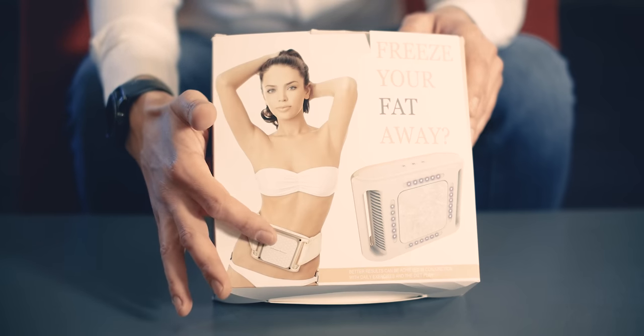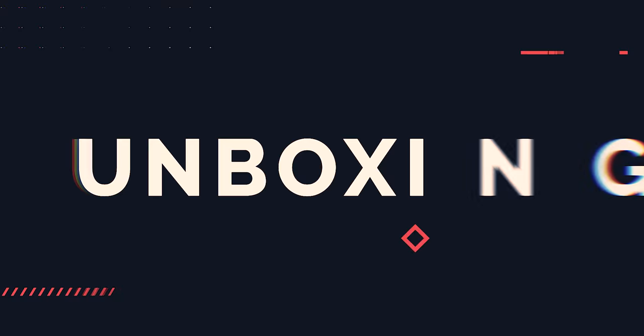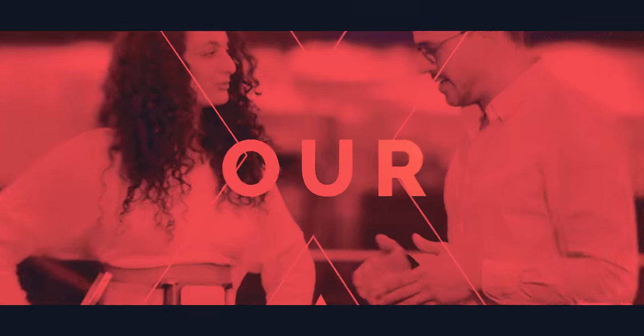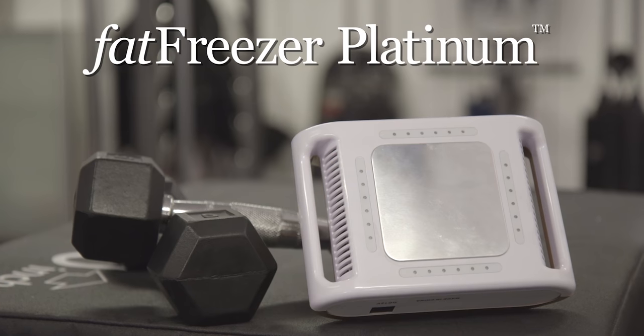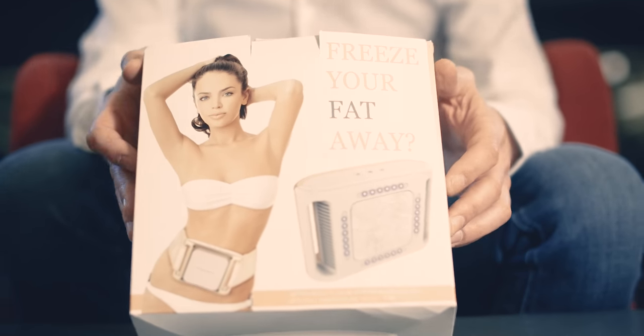Hi, I'm Jonny Kaplan, and I'm here today with another unboxing video for the Gadget Flow in partnership with the Corley Group. Today's product is the Fat Freezer Platinum, so we're going to be unboxing it and testing it today and seeing really what this product can do.